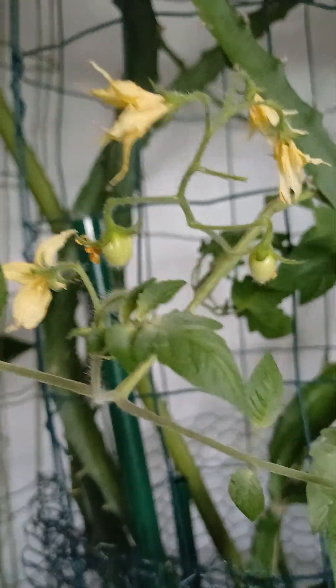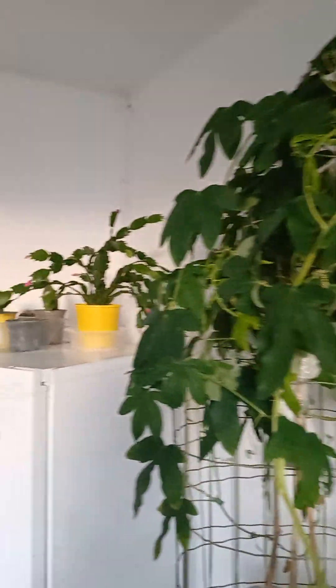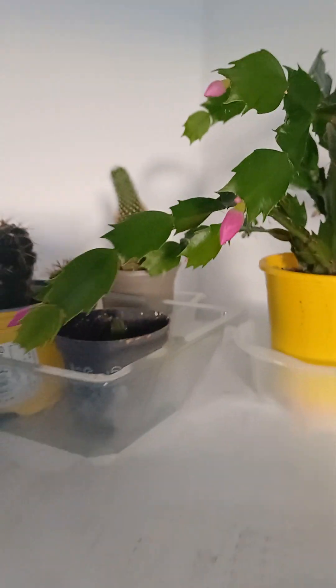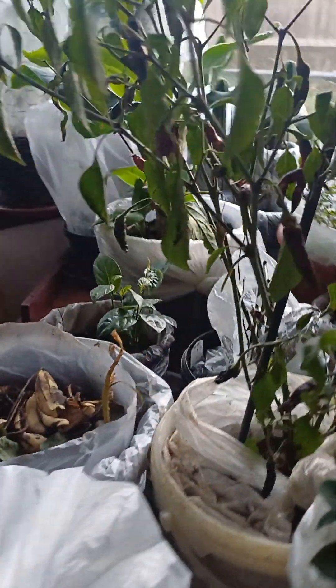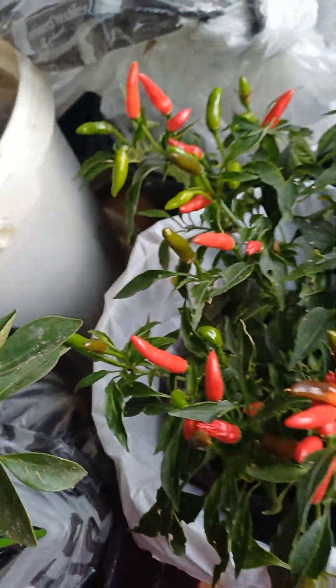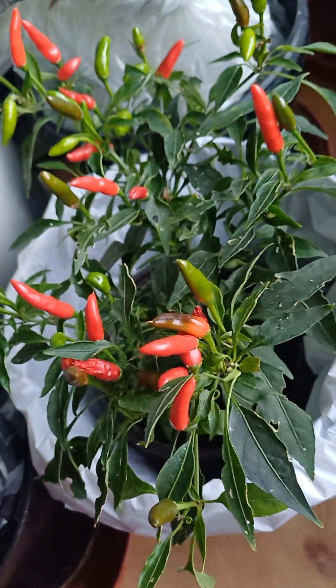Grow your fruits and vegetables as much as possible. Look at that — the Christmas flower is coming soon! Bye bye guys, grow your fruits and vegetables and pray for my chili plant not to die. It looks so gorgeous — sometimes I can try a chili!